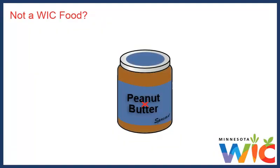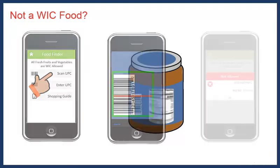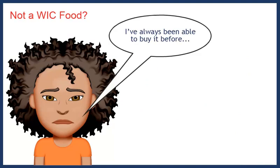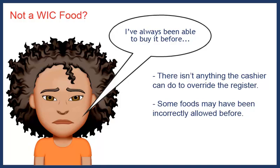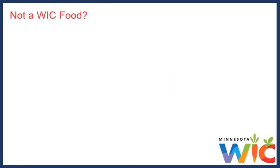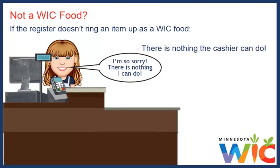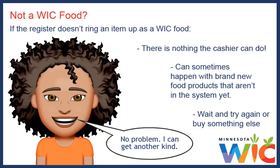There was another time when a jar of peanut butter didn't ring up. I'd always bought this type of peanut butter, so I didn't bother to scan it with my app. When I did scan it, I was really surprised when the app said the peanut butter wasn't WIC allowed. When I told the cashier I'd always been able to buy it before, she said there isn't anything a cashier can do to override the register, and that some foods may have been incorrectly allowed before. She showed me that the shopping guide said no spreads — I'd never even noticed that on the jar. The main thing to keep in mind is that if the register doesn't ring an item up as a WIC food, there is nothing the cashier can do. This can sometimes happen with brand new food products not yet in the system.